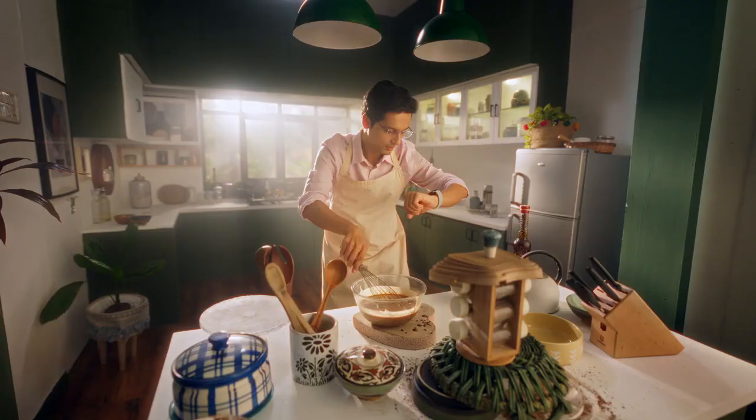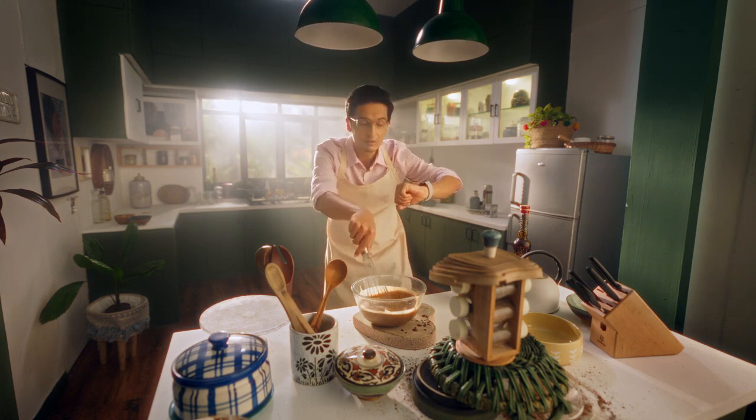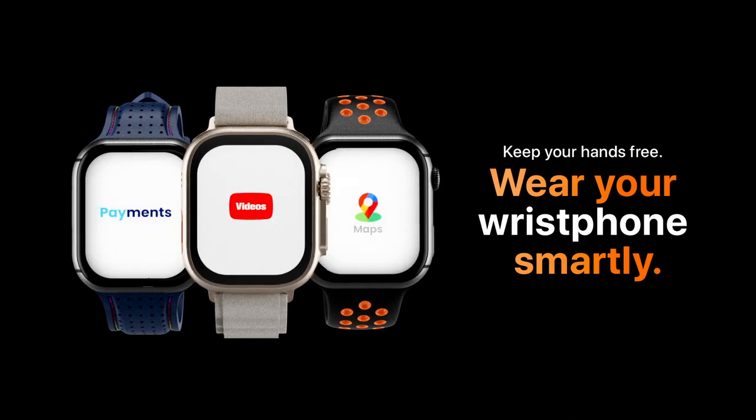In a separate bowl, whisk together the eggs, milk, and vegetable oil.